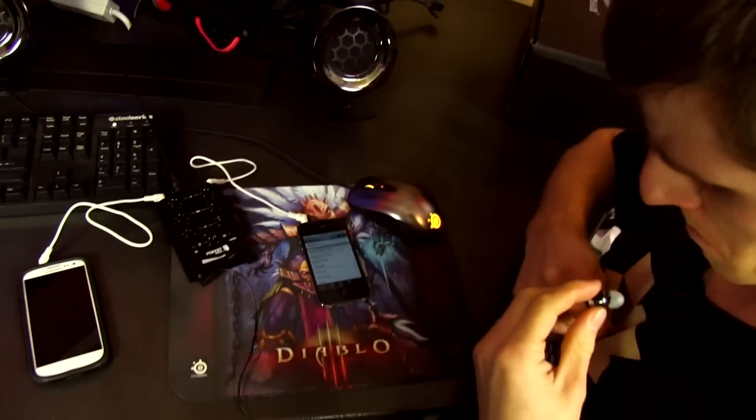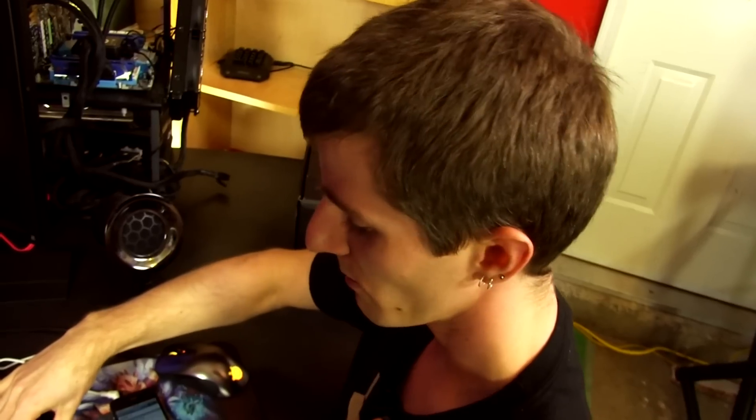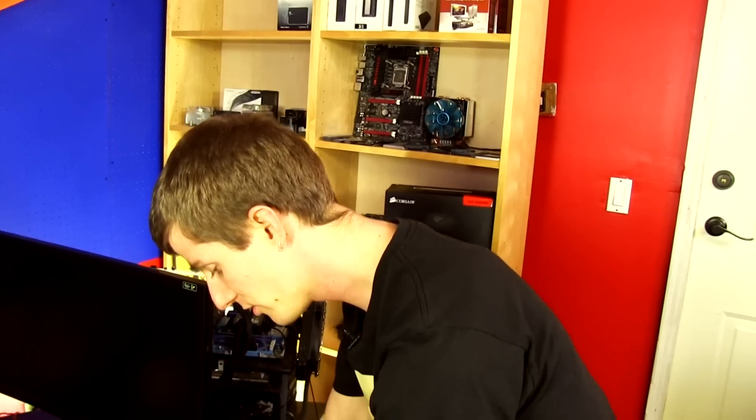You guys should be able to hear that even once I switch over. You get the point - it's pretty self-explanatory. It's unpowered, which is cool, so you don't have to have it plugged into anything - you can literally carry it around in your pocket. Oh, it's the speakers causing the issue, not this device. Let's not worry about that too much right now.